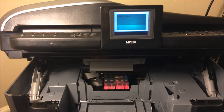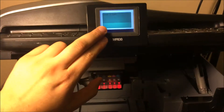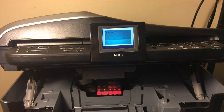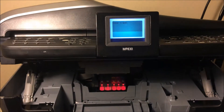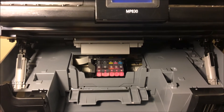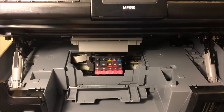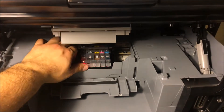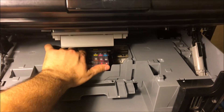Sometimes the printer system will tell you that you have a little bit of ink left and it might say you don't need to change it, but it's running kind of low. I'm here to tell you that if you are running low on ink like that, you could potentially damage your print head — it's not worth running it like that. So we're going to go ahead and take these out.